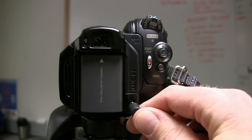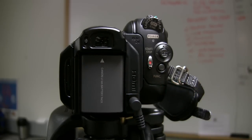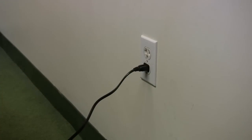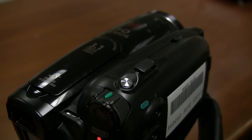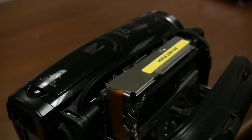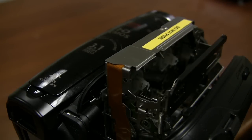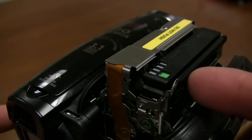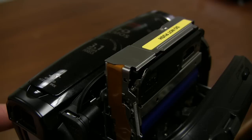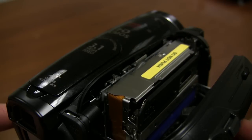Plug the power supply into the DC port on the back of the camera and use the connecting cable to plug it into the wall. The next step is to insert the mini DV tape. Slide the open eject button while pulling the door open. Insert the cassette with the sprockets facing in and the label side up. Close the compartment by pressing the inner door where it says push, and close the outer door when the compartment is all the way down.